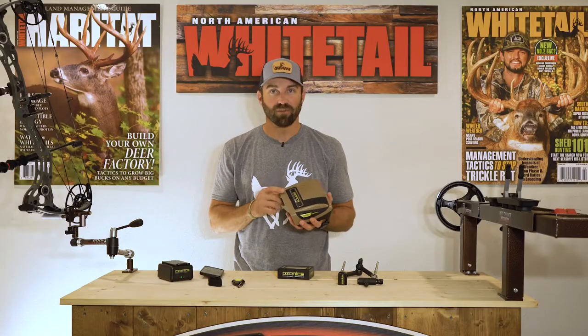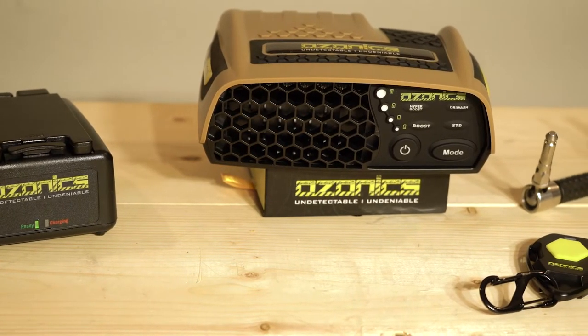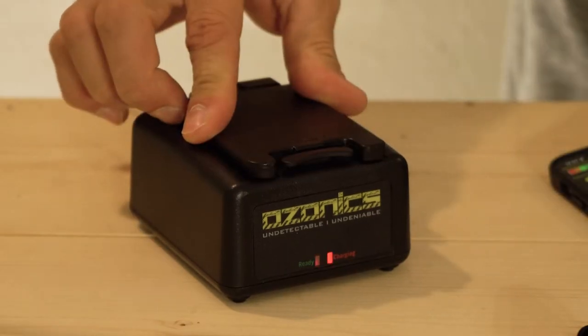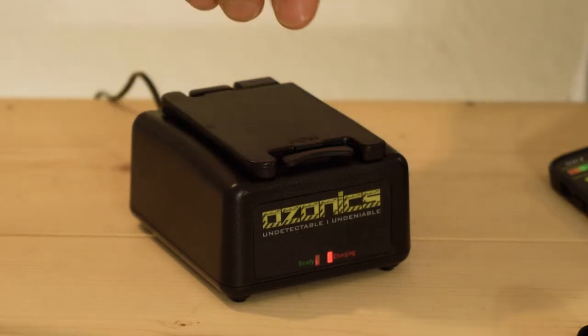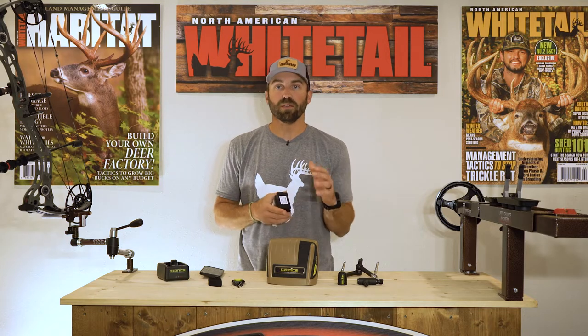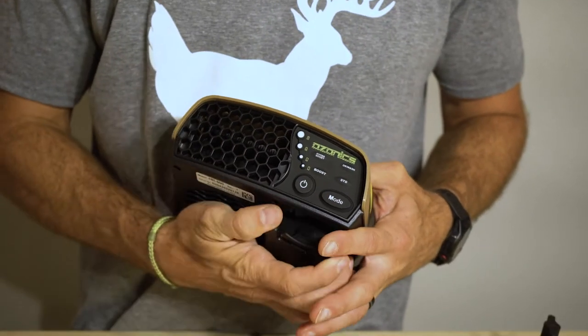The color of the unit is new — a buckskin color, more of a mid-tone that's going to blend very nicely with your surroundings when you're up in a tree or out on the ground. This new buckskin color is attractive, looks good, and the designs are definitely sexy. What comes in the box? We're going to start with the battery. This unit comes standard with the XL battery, and it also comes with a standard charger that charges the XL battery or your standard battery. The XL battery coming standard means it's going to allow you to be in the field longer and running at higher speeds, keeping you more effective — time on task, as Dr. Kroll likes to say.